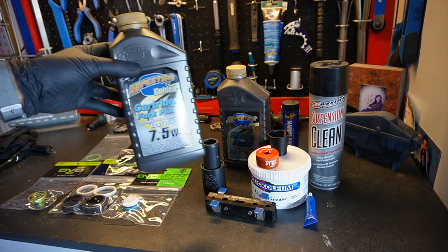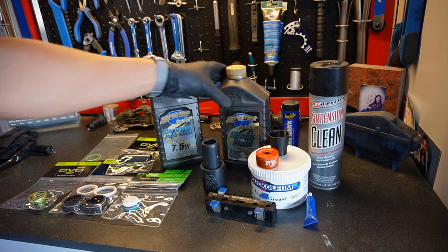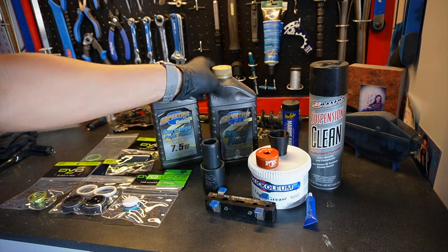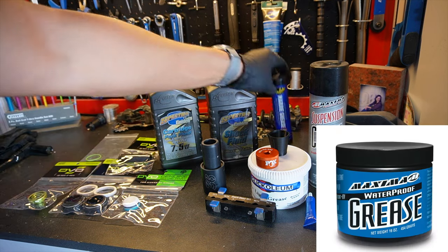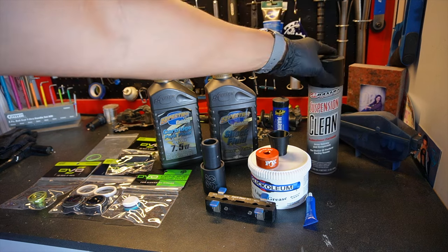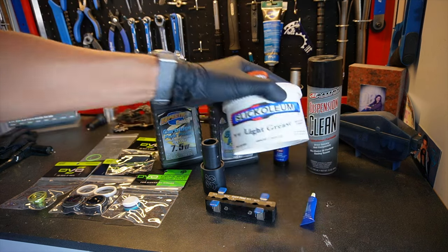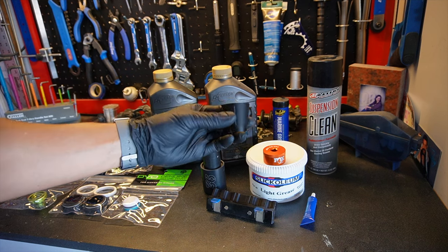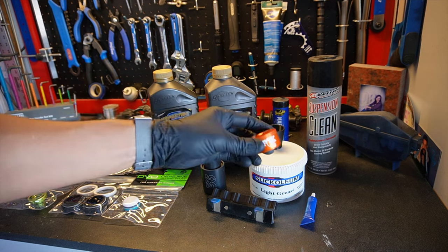I'm going to be using some 7.5 weight Spectro Golden Oil and some 2.5 weight Spectro Golden Shock Oil. You're also going to want to use some marine grease — DVO recommends Maxima Marine Grease, but I just had one on hand. Some suspension cleaner, and then a tub of slick oleum, which you'll use quite a bit throughout the steps. A bleed cup, which you can order through DVO or find hacks online.